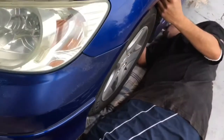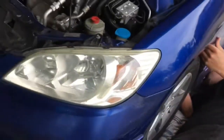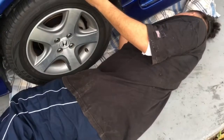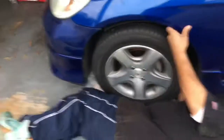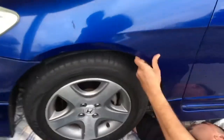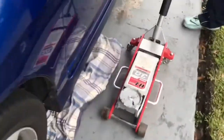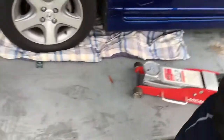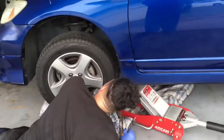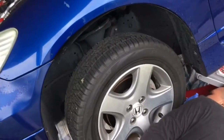Right now we're trying to find a great spot to jack up the car. We got it jacked up now. Just trying to find the oil filter. Oh, I see it right there.